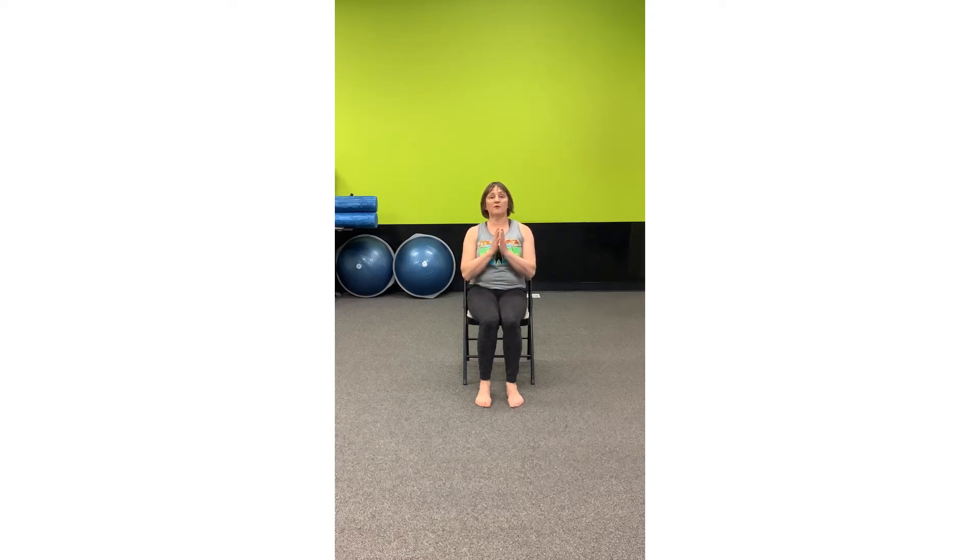We're going to start off with our hands here. This is called Namaste. Inhaling through the nose, bring your hands up if able. Inhale and exhale through the nose. Back to Namaste. We'll do one more. Keep your thoughts on the breath. Inhale and exhale.